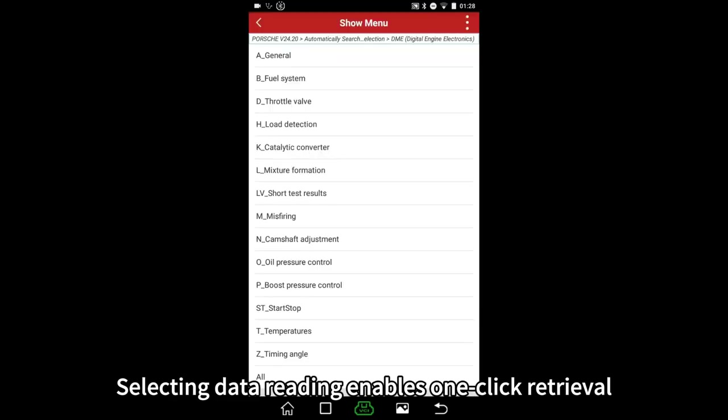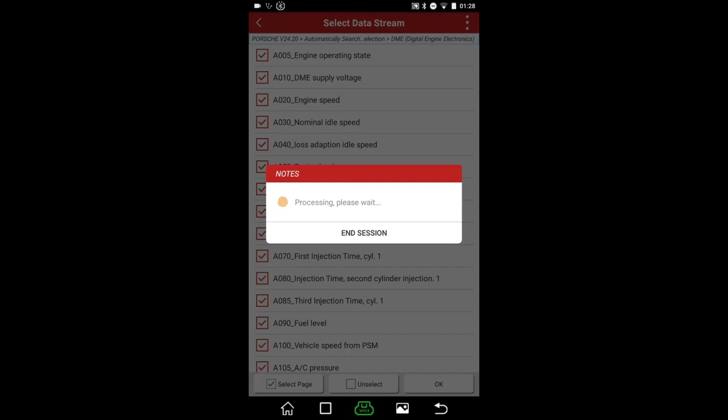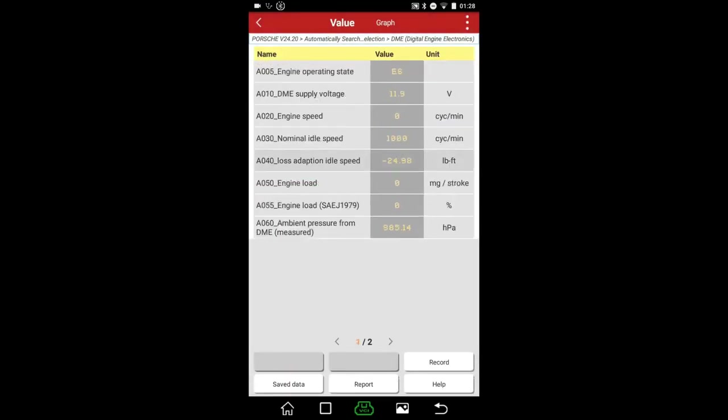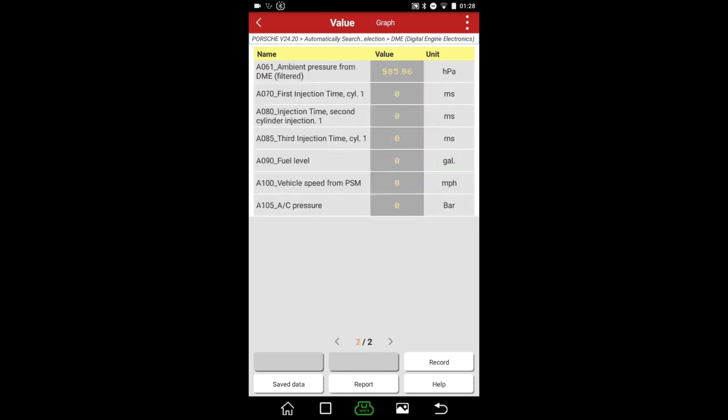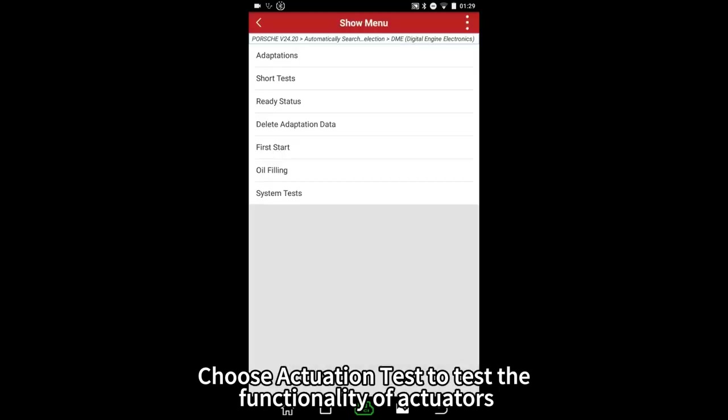Selecting data reading enables one-click retrieval, with the option to record data streams. Choose actuation tests to test the functionality of actuators.